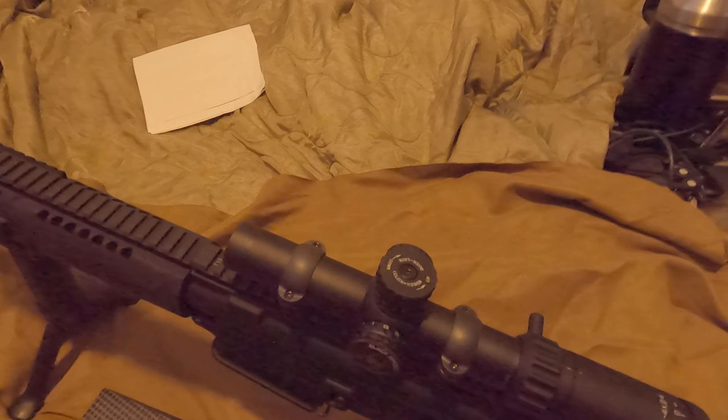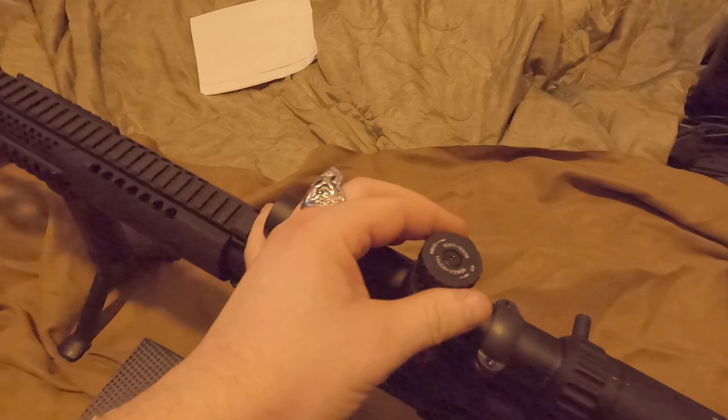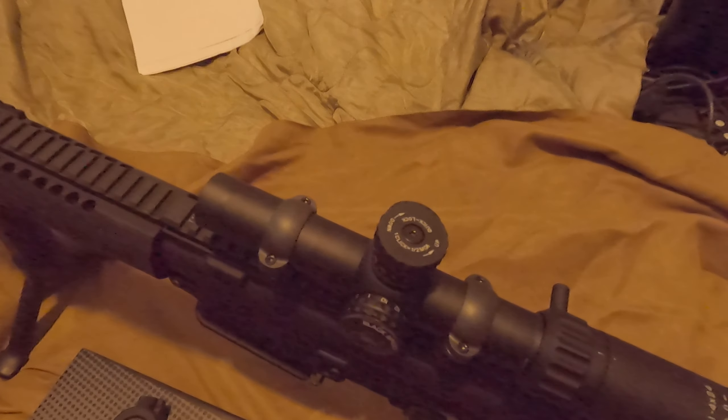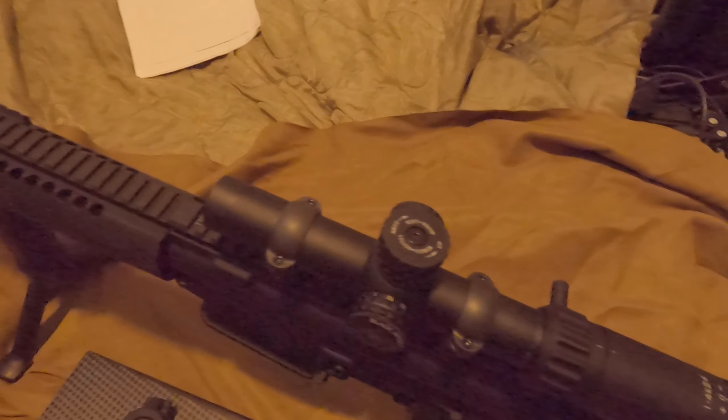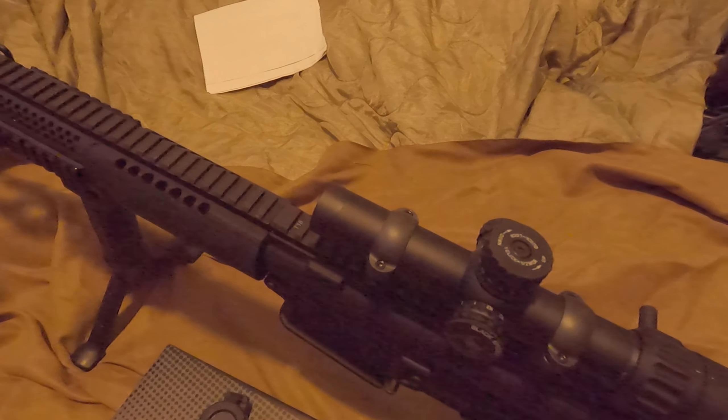The turrets — you pull them up, they have very nice audible clicks, and then you just push it right down and it locks in. I've not had this come up or down when I did not want it to.